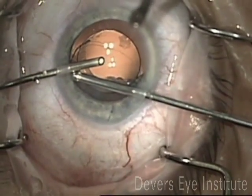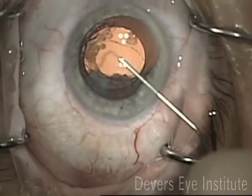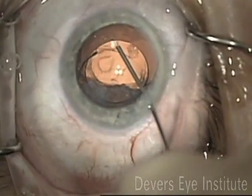After making paracenteses with the diamond blades, attention was directed to careful anterior vitrectomy where all the vitreous was removed, and then viscoelastic was placed in the eye to keep the rest of the vitreous from presenting forward.